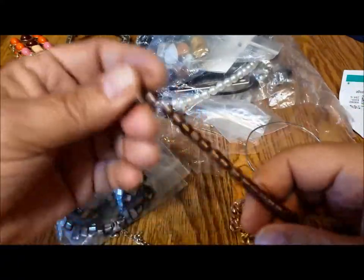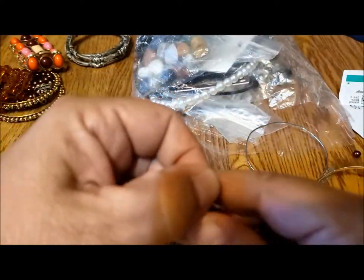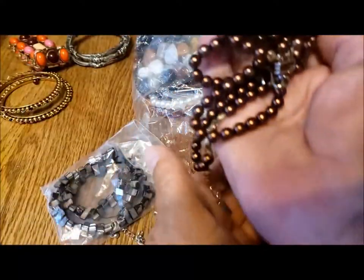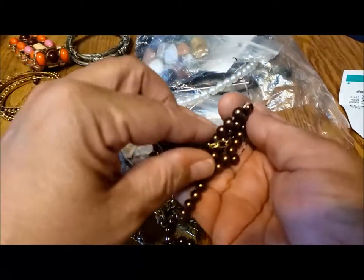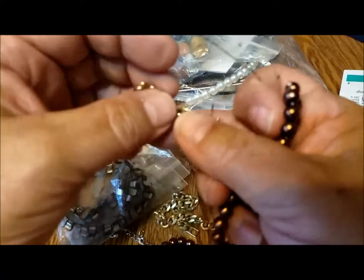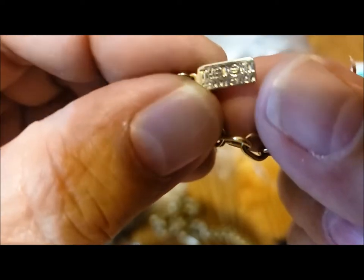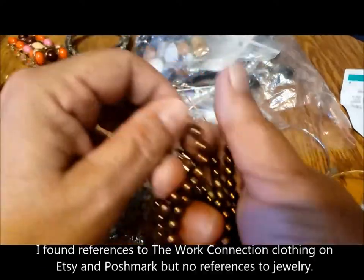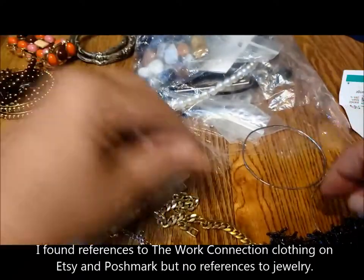Here's some more of those pearls — this is the other part of that broken pearl necklace. So this is totally repairable, just needs new string. I've got both halves of the clasp. It's got a maker's name: The Work Connection. Never heard of that, but I can always look it up. So now I've got more pearls I can do something with.